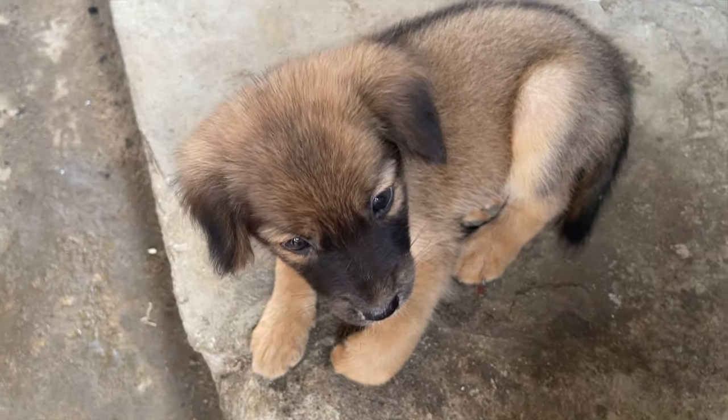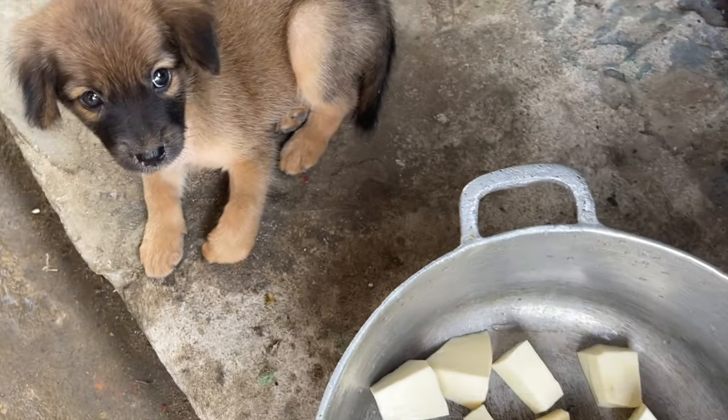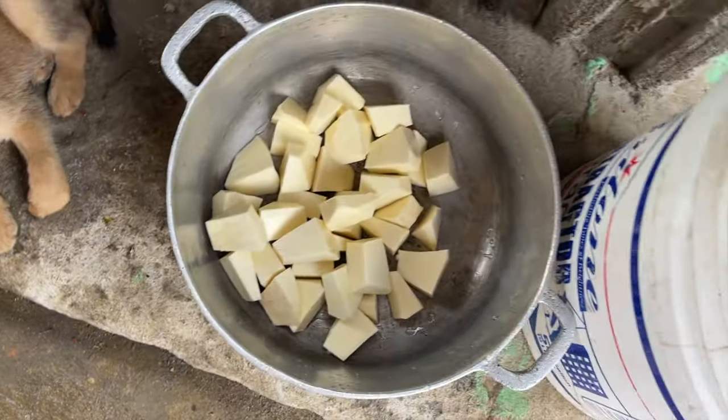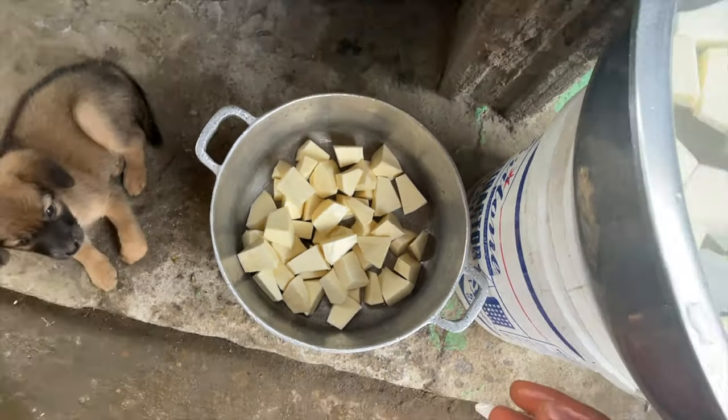Look at the cute little puppy! This is the dog my sister wanted me to bring back, but I couldn't bring it. It's so cute and she was all in my video — she didn't even want to give me a chance. I don't know, she was trying to show her cute little self to you guys!